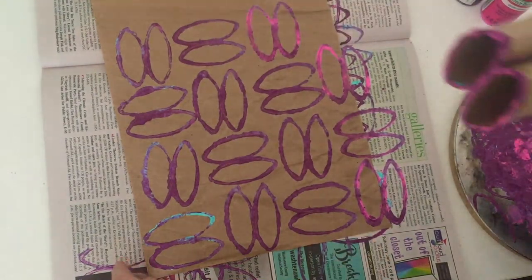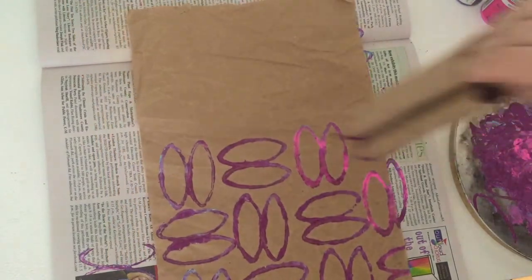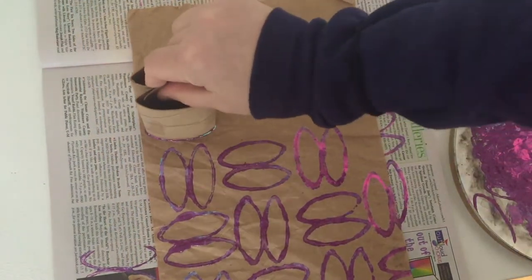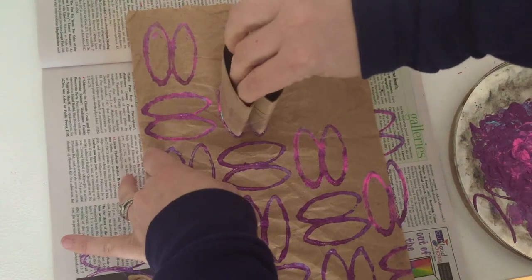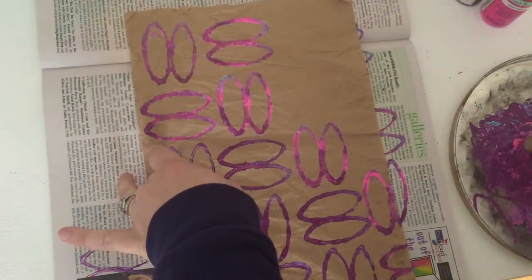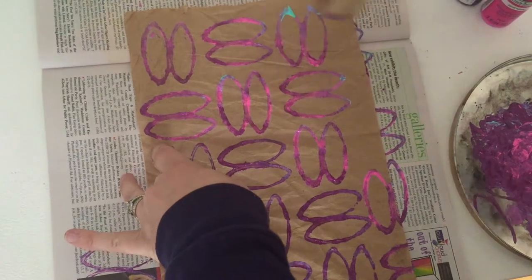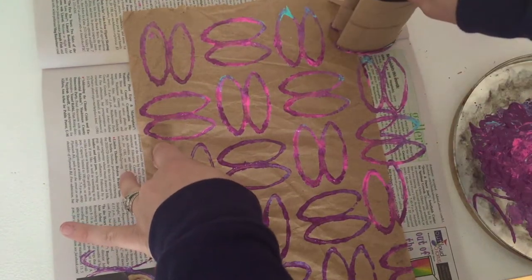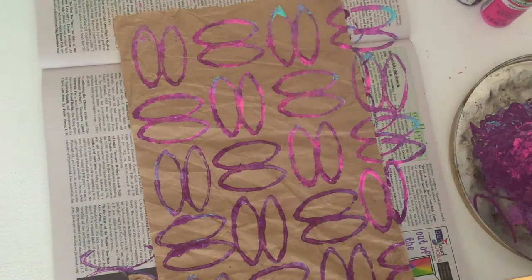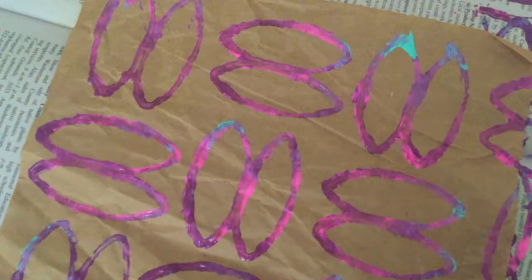I was actually thinking about connecting or taping or rubber-banding a bunch of toilet paper tubes together and then doing similar things, but I just have two right now and I really wanted to print. I have used toilet paper tubes for other kinds of printing in one of my other videos — if you're interested, I'll link that below. But this is kind of an impromptu video and it creates a super fun pattern. I'm gonna add a few here — such a fun pattern! And I like the variety of colors in there too.